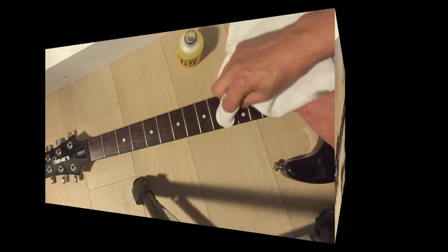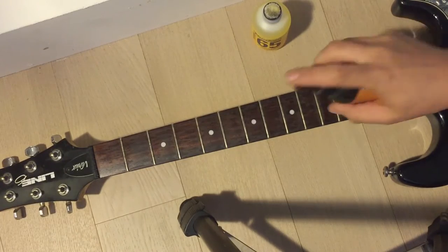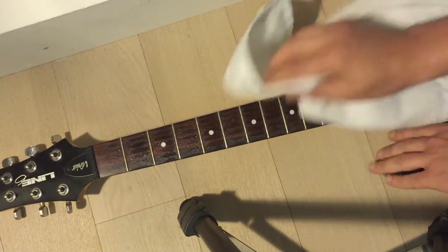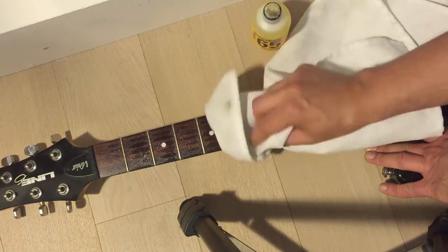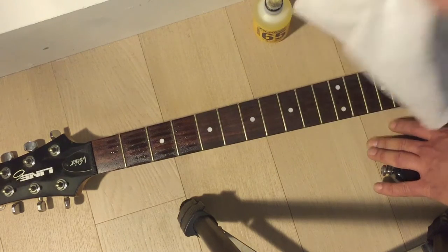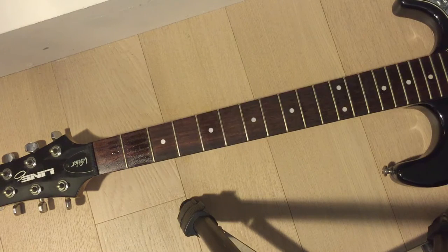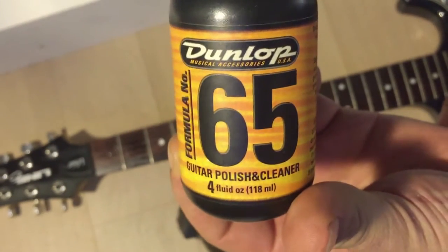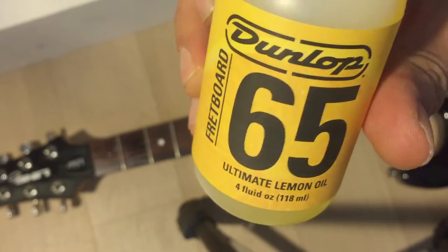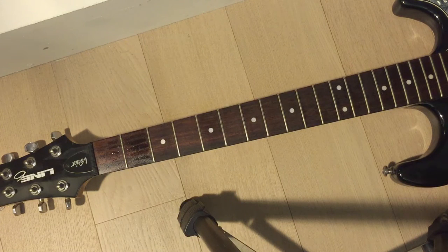It is a cleaner so it should clean. Let's introduce this other product by the same company and see if we get anywhere with that. That seems to be getting more stuff off than the Ultimate Lemon Oil — this one wins because it's getting that grime off. Perhaps if you clean your guitar every time you take the strings off, the lemon oil would be fine. I'll have to do another test in another video.